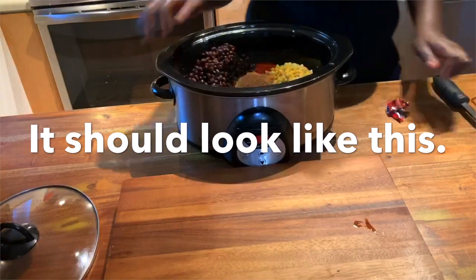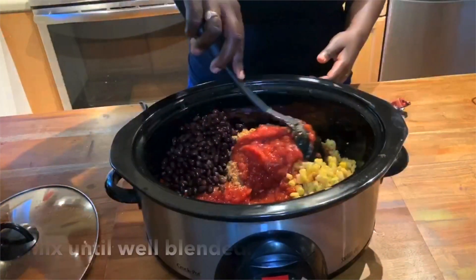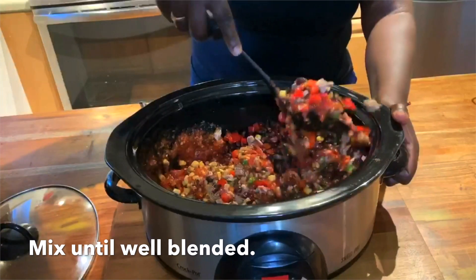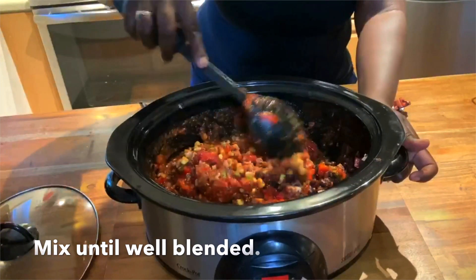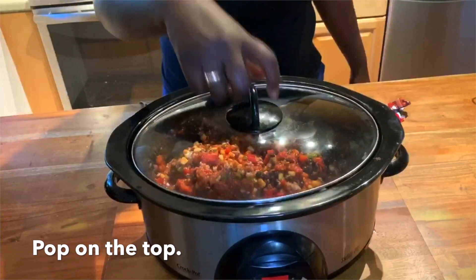Once all of your ingredients are in your slow cooker, it should look like this. Mix all of the ingredients until well blended, then simply pop on the top.